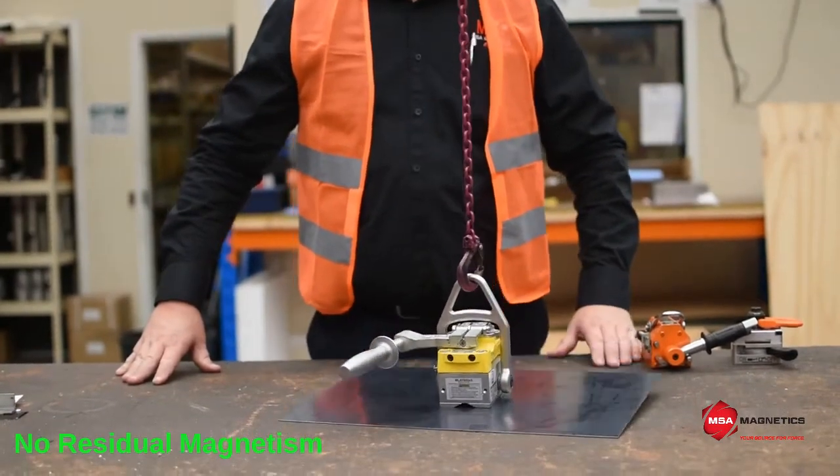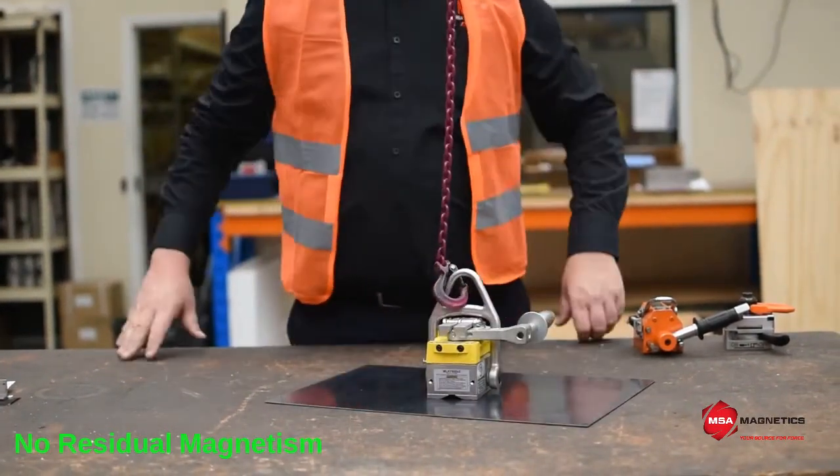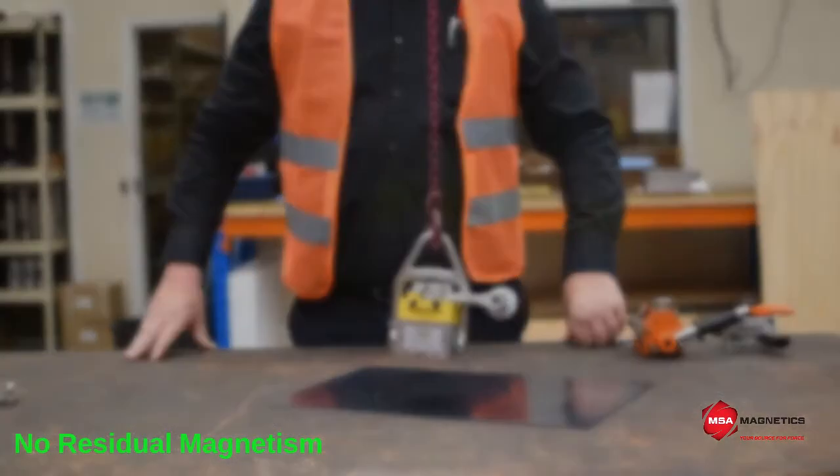In the event of damage to the working surface, replacement pole shoes can be fitted safely and easily using basic tools in your workshop.